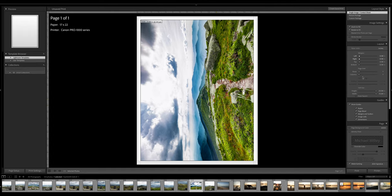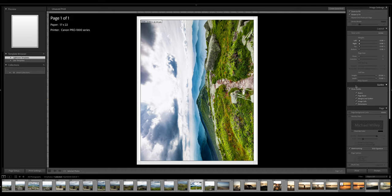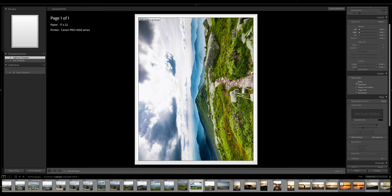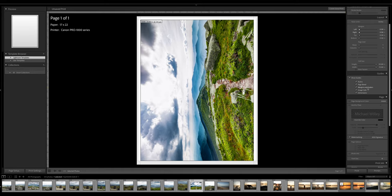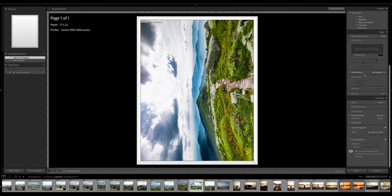Page grid — I don't use that. Cell size we've already done. You can keep it square if you want. Here are the different tools you can use to kind of line the photo up, but again I try to keep this as simple as possible. You can turn the rulers off if you want — page bleed, margin, gutter — just things to help you line the photo up for the most part.